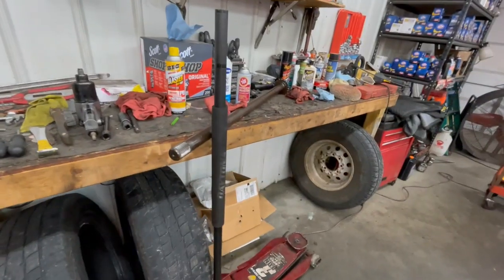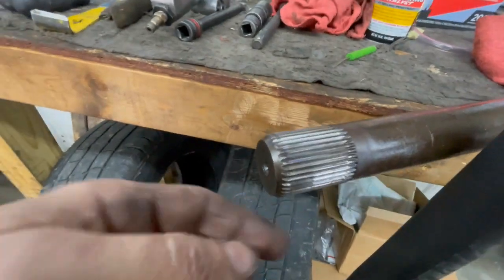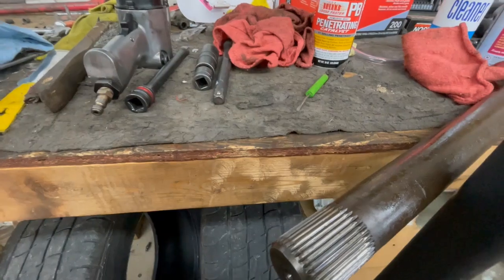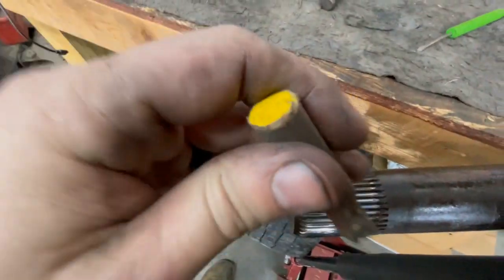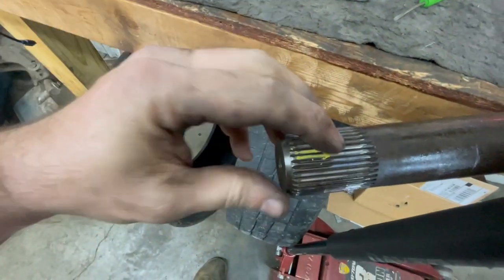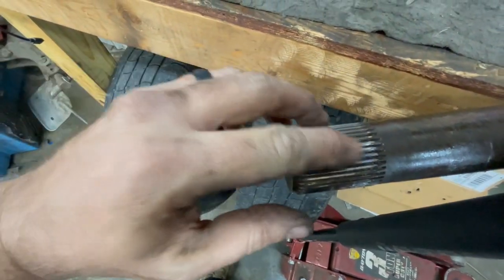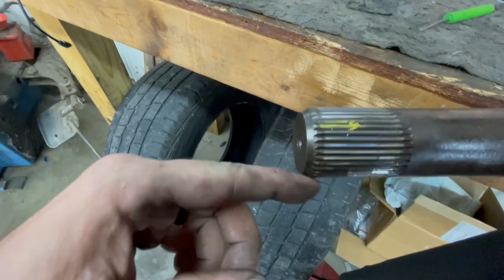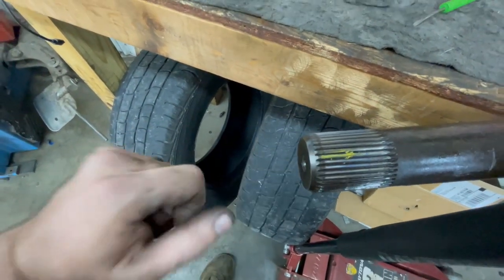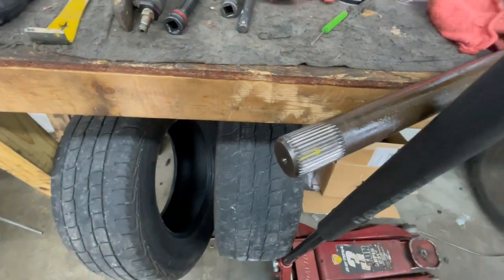With the axle shaft up on the bench, I take a crayon and mark one of the teeth, then start counting all the way around the spline until I get back to the marked one. These have 37 splines, so I know I need the part for the Dana 80 with 37 splines.